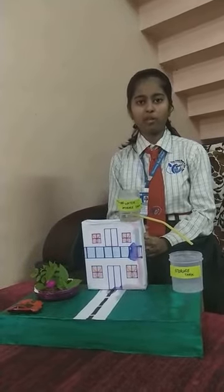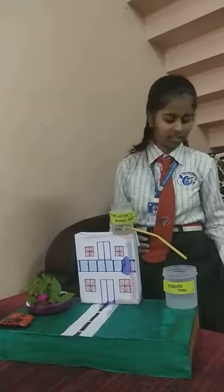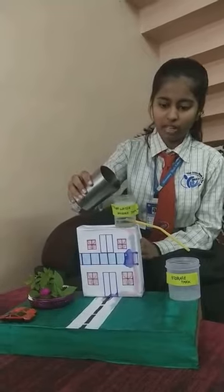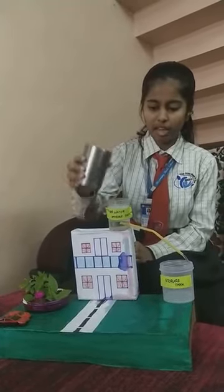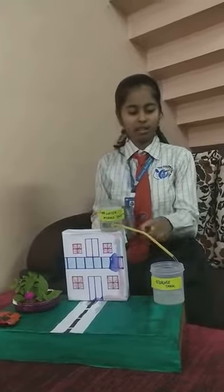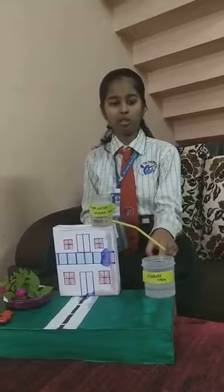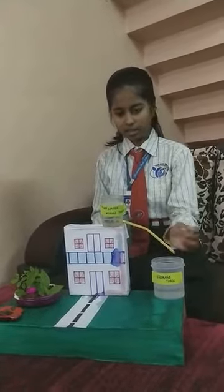The easiest way to harvest water is a rain barrel. So let us see how it works. Imagine this is the rainwater — it gets collected in the tank which is above the house, and it is connected to the pipeline and comes down to the storage tank.